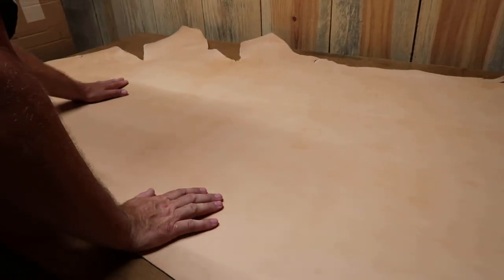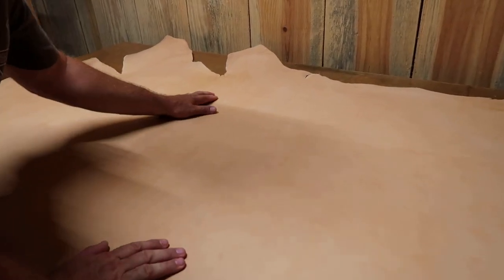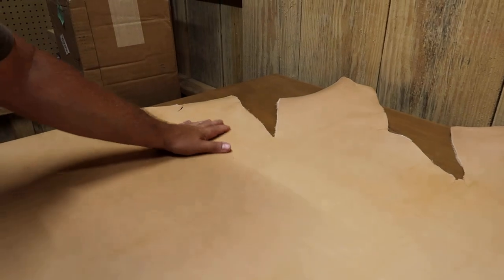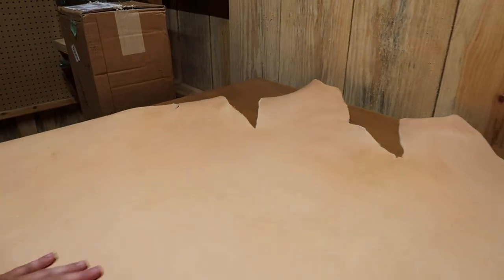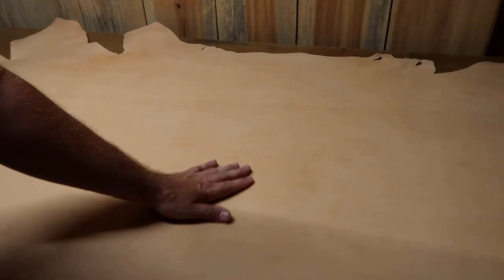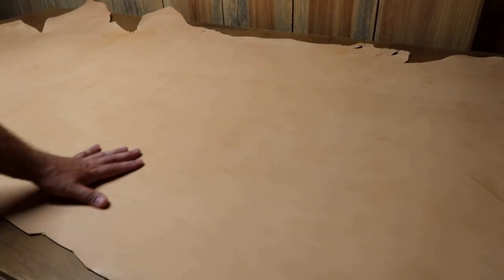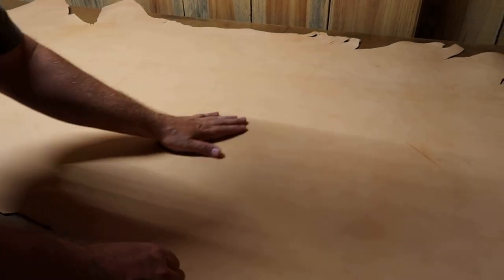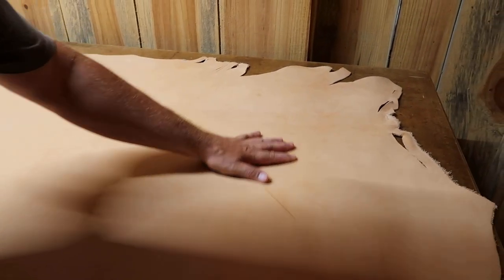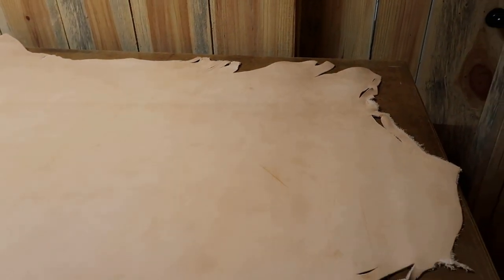So far y'all it looks pretty good. I see some minor blemishes right in here, right over in this area toward the bottom down there. Leather sometimes has blemishes but you can still use it — it actually adds character to whatever you're building.